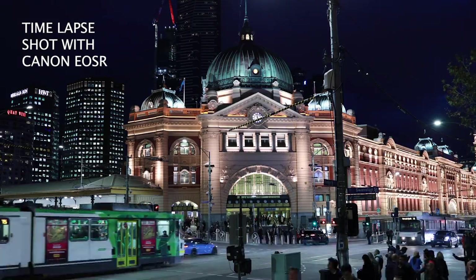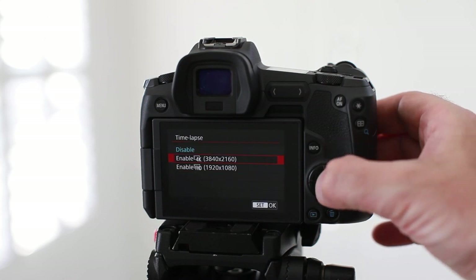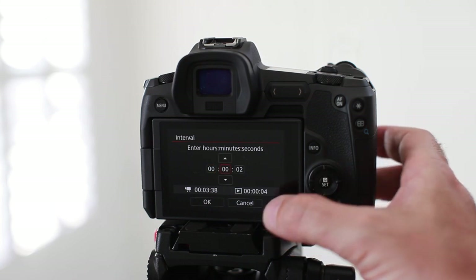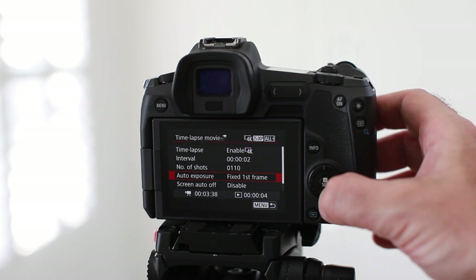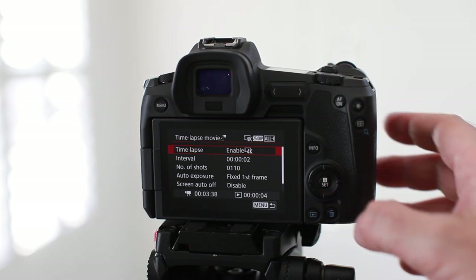The next setting is time lapse — a style of video where you capture still shots at long intervals and compile them into a single movie, essentially speeding up time. To enable time lapse, tap on the first menu item and choose whether you want 4K or full HD. The interval determines how many seconds between each shot, affecting the speed of your time lapse. I usually choose anywhere from two to five seconds for a medium speed time lapse, or up to 10, 20 seconds or even a minute for a longer period. Tap on the number of shots to see how long your time lapse movie will run.